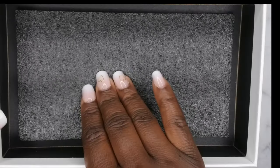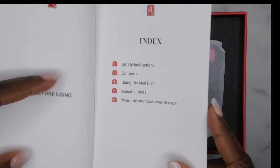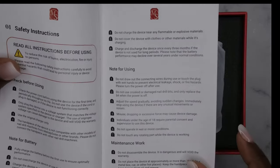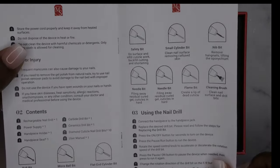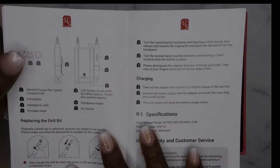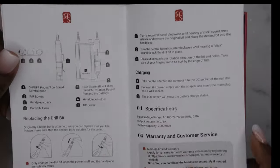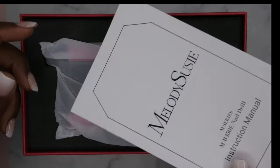That packaging is so nice — it's all padded up really nicely. Here are the instructions for the drill. Definitely, if you're new to using e-drills, go ahead and read the instructions so that you make sure you're using the item properly. This section talks about all the different drill bits and what they're used for, and this part gives more information about how to operate the drill.